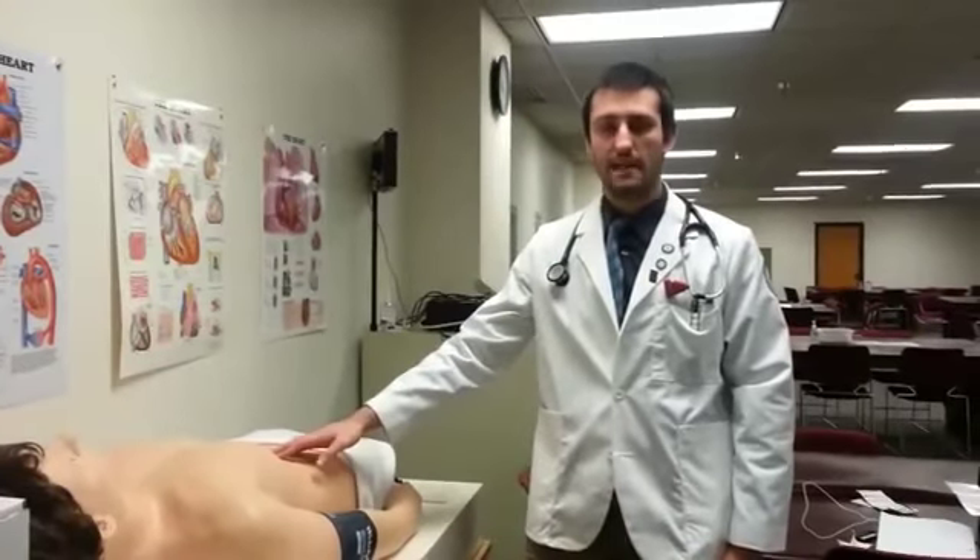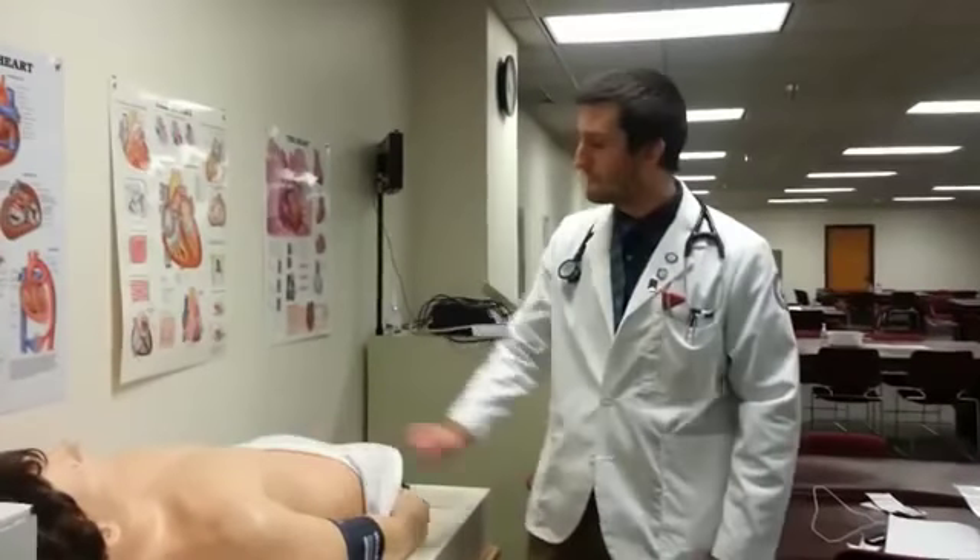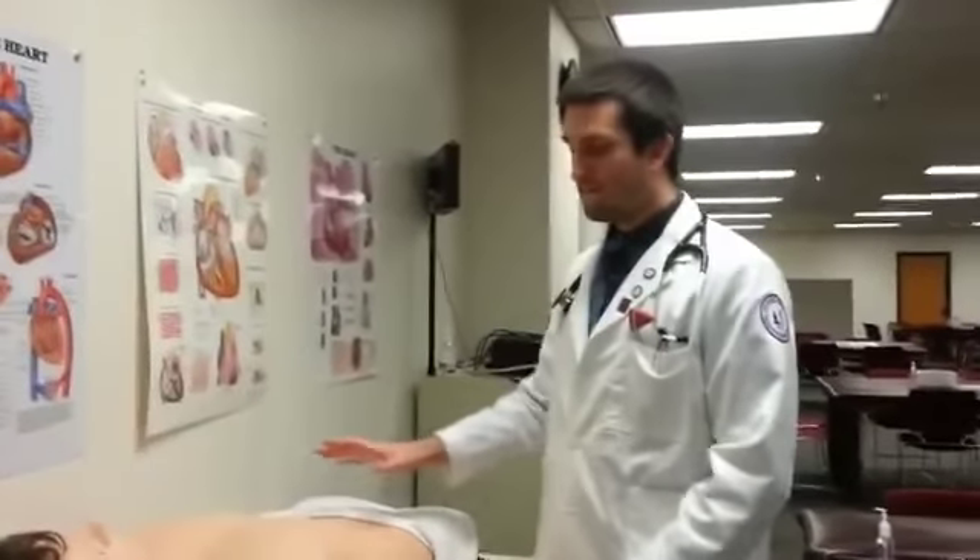This video will go over the basics of an abdominal exam on a patient. First, I'm always going to start off by inspection.